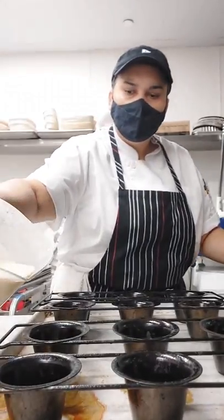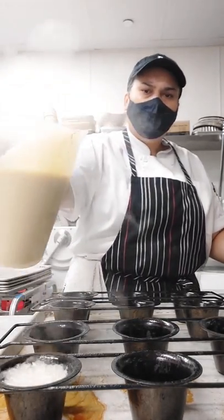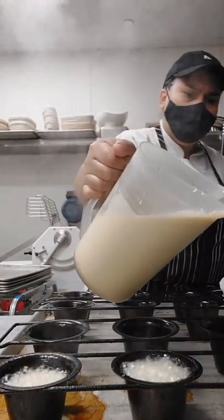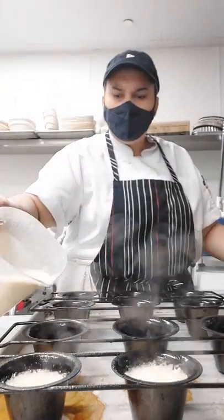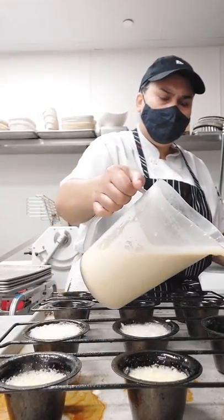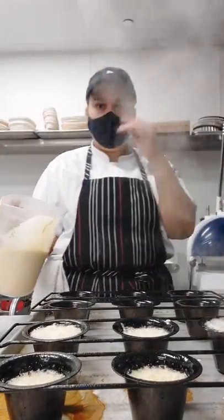Now I'm going to fill up the molds. You need to be careful because the oil is boiling — remember the oven was at 400 Fahrenheit degrees, so it's really hot. If you want, you can add some parmesan cheese or another topping, but I'm going to make just a regular one for this recipe. I'm going to fill up everything and then show you the next step.